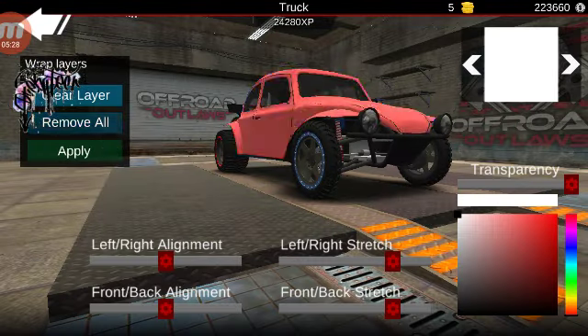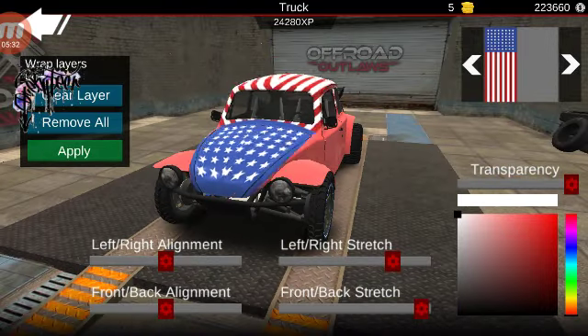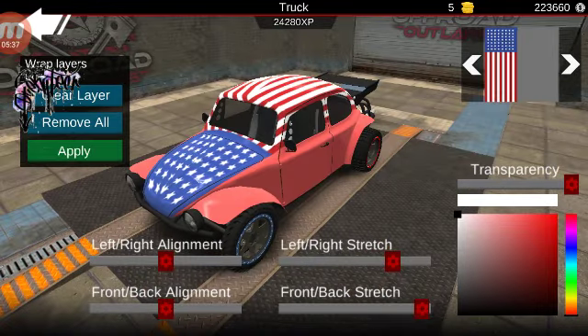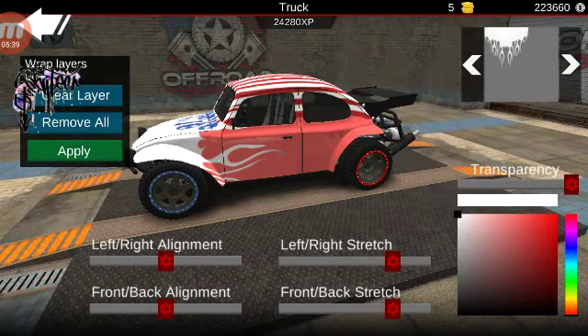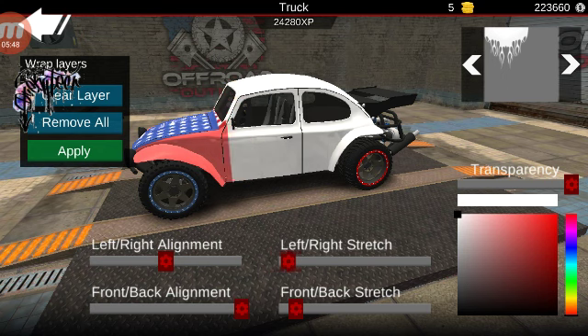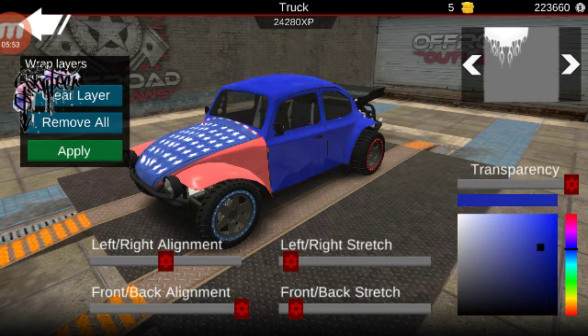It's also five wraps. Start with the American flag — you know it — so it fits in the hood. Slip it, stretch it, and you align it. Now color matching, just something around here.